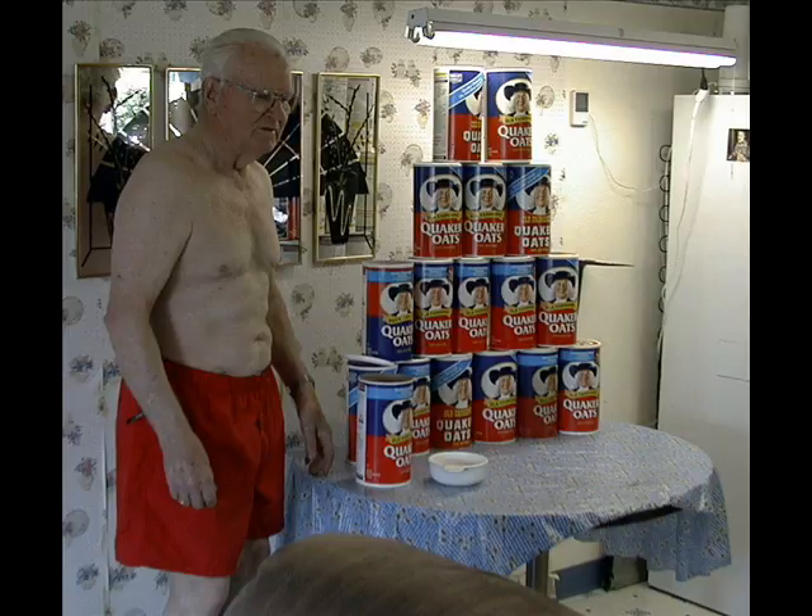And this is Quaker Oats cereal, part of your well-balanced breakfast.